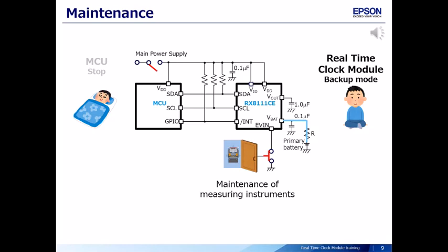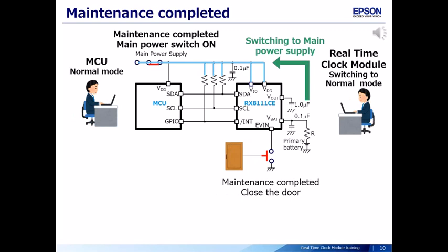Maintenance of the measuring instruments is carried out. When maintenance is completed, the door of the box is closed and the main power supply turns on. The real-time clock module power supply switches back to the main power supply and goes to normal mode. As described, even when the MCU is not operating, the real-time clock module can acquire the power switching time and the door open time data.